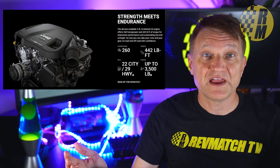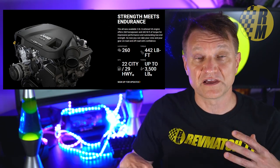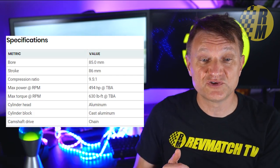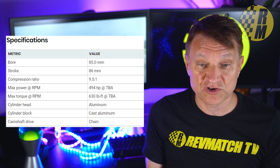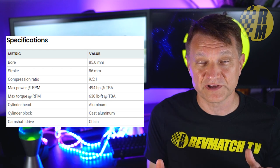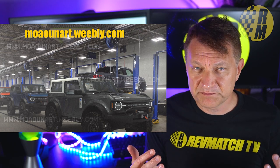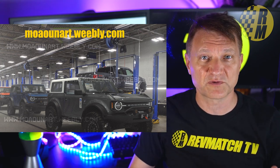When you look at the competition, Jeep has the EcoDiesel which makes 442 pound-feet of torque — I'm going to be reviewing one next week and taking it off-road. The 3.0 liter is a dual overhead cam engine that's been around since 2016, with a cast aluminum block based on the 2.7 liter nano twin turbo, with a bigger bore and longer stroke. We don't know the output in a future Bronco Raptor, and the Raptor is going to be at least a year behind the launch of the main Bronco.